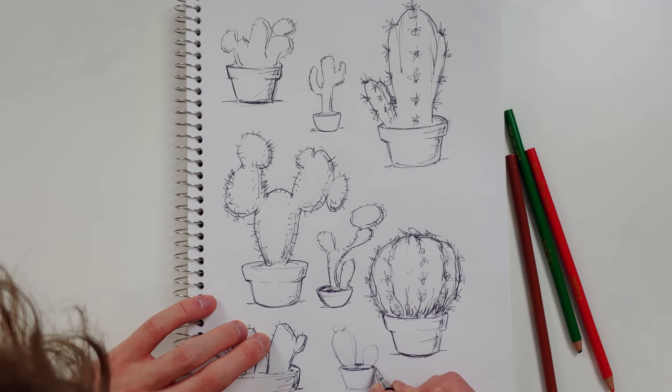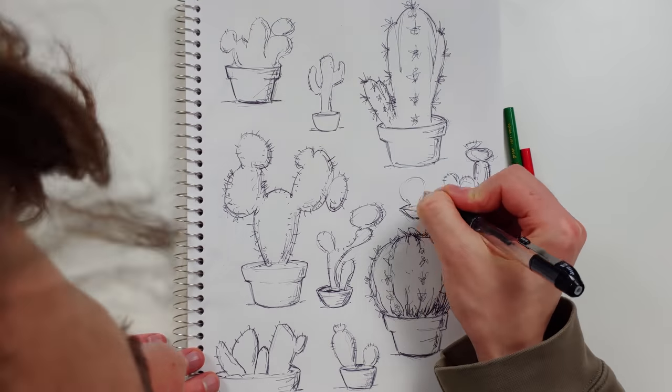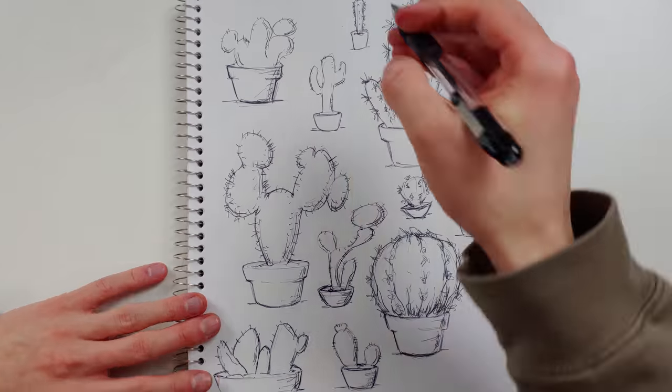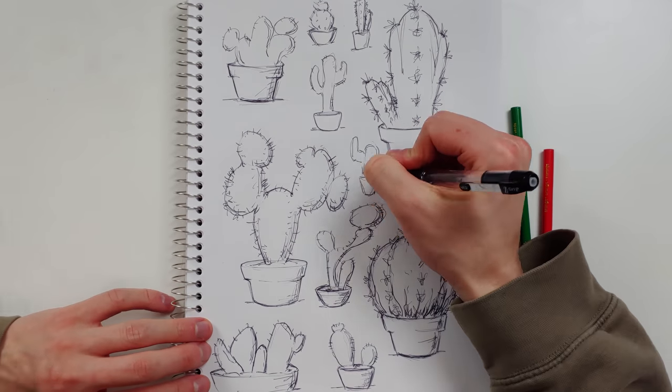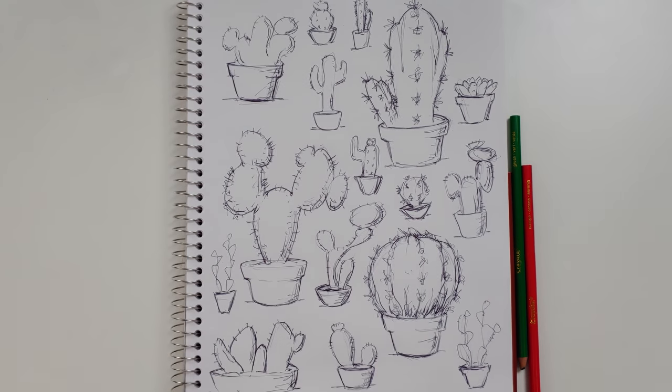Now that you know your super exciting theme that you just can't wait to draw, do a couple of big ones, medium ones, and small ones. This will fool people into thinking that you put a lot of time into placing your drawings just so, but in reality you're just filling in the empty spots.